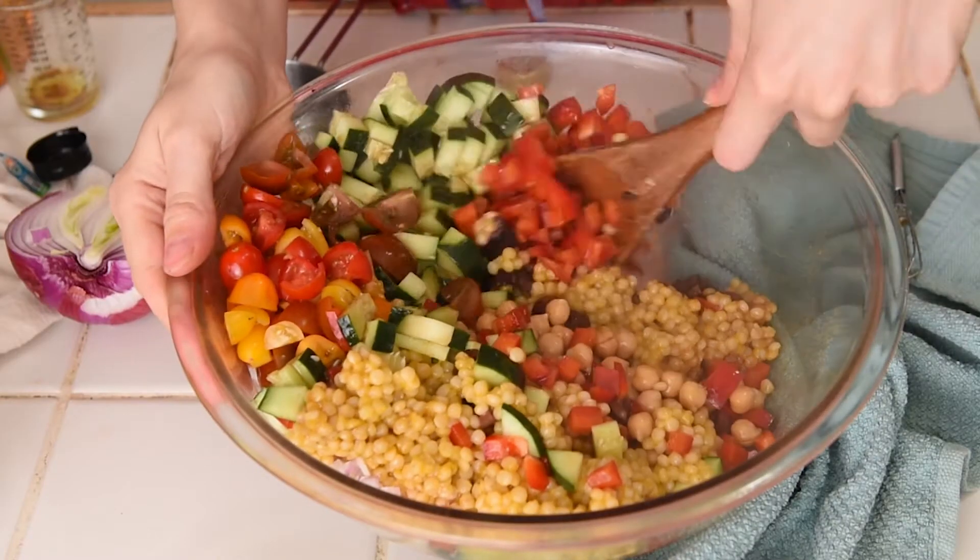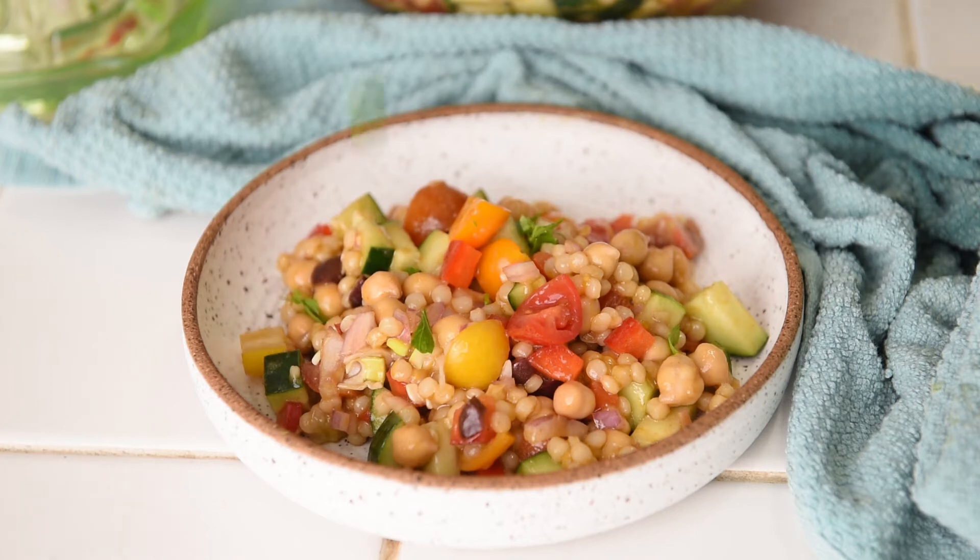Hey, I'm Cassidy and this is Cozy Peach Kitchen. Today I'm showing you how to make a crisp and crunchy couscous salad.